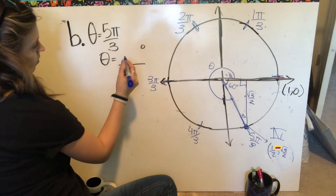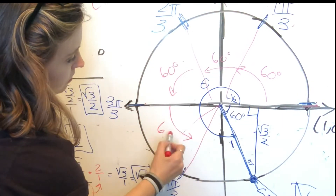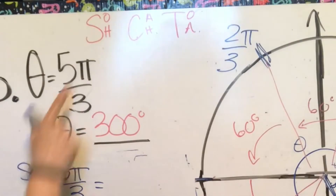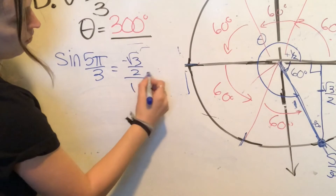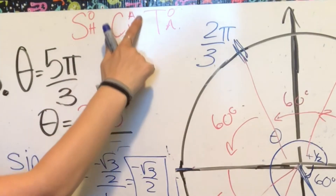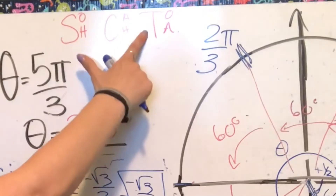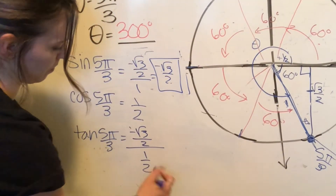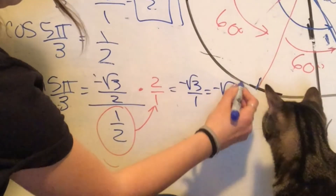To find the degrees for 5 pi over 3: each pi over 3 is 60 degrees, so 5 times 60 degrees is 300 degrees. Sine of 5 pi over 3 — opposite over hypotenuse — is negative root 3 over 2 over 1, so negative root 3 over 2. Cosine of 5 pi over 3 — adjacent over hypotenuse — is 1 half over 1, so 1 half. Tangent of 5 pi over 3 — opposite over adjacent — is negative root 3 over 2 divided by 1 half; multiplying by the reciprocal gives negative root 3.